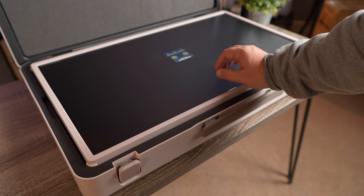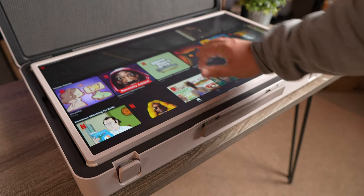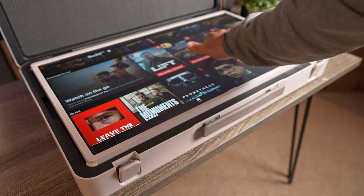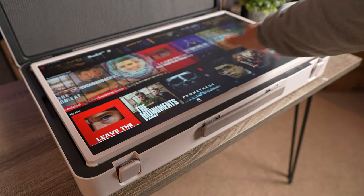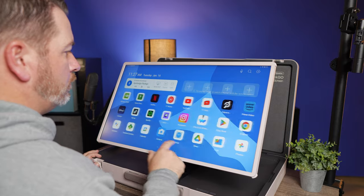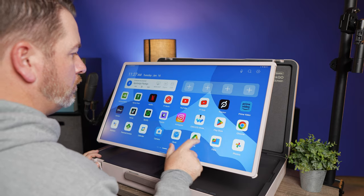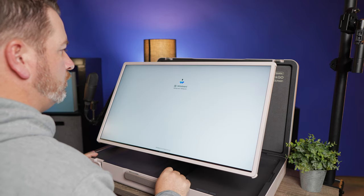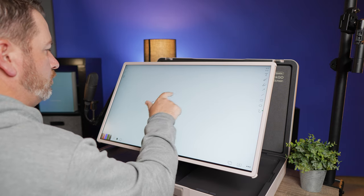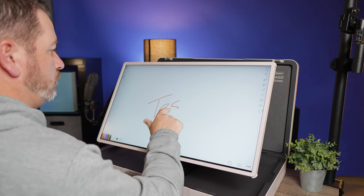So let's go ahead and talk about what this is. It is a 27 inch monitor that is running Android 12. Like I said, it is touchscreen. It has 128 gigabytes of storage built in so you can load it up with movies and different apps and things like that. It does also run on eight gigabytes of RAM, which in most tablet cases, you're going to be able to game on this device.